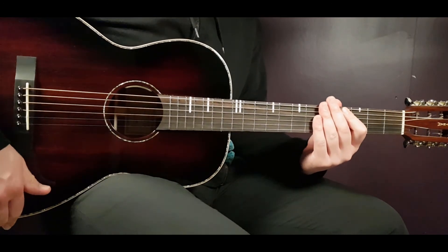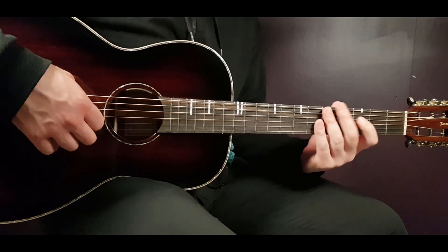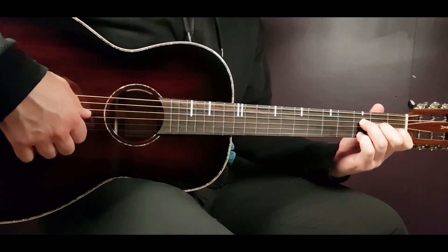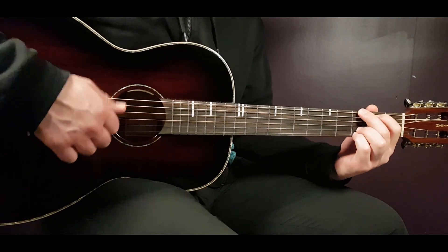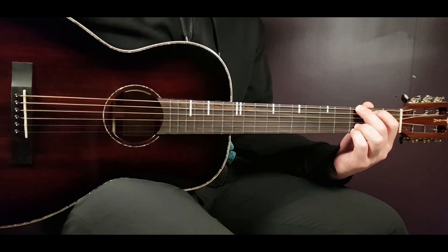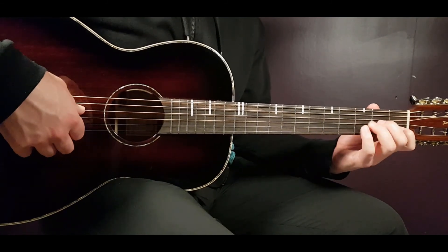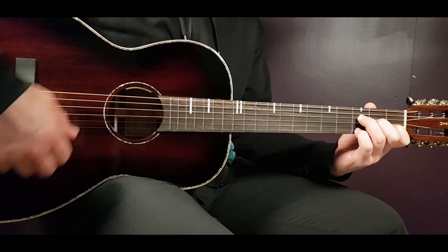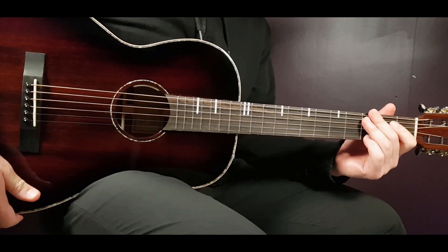That pretty much covers this song — Redemption Song. Very cool to know, and most people know it. I hope this was helpful. If it was, please give a thumbs up, leave a comment, and even better, subscribe and follow me on this journey to new places with Marley and others. Don't forget: play tuned.